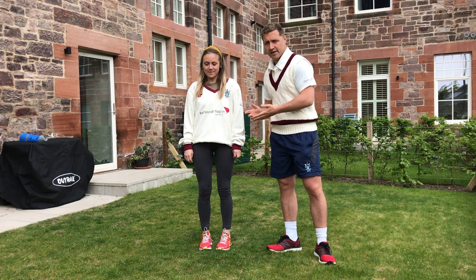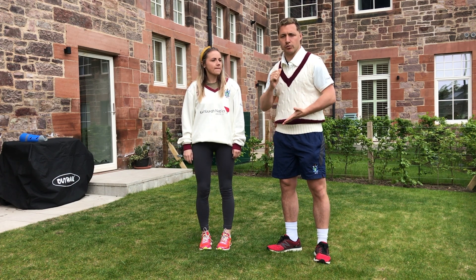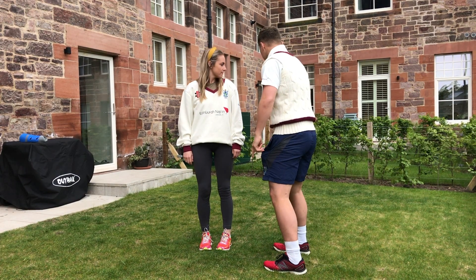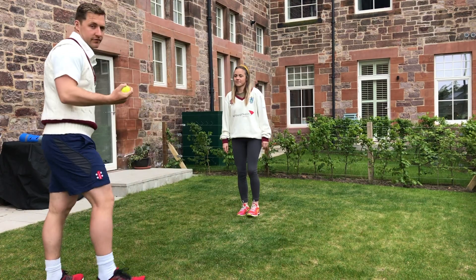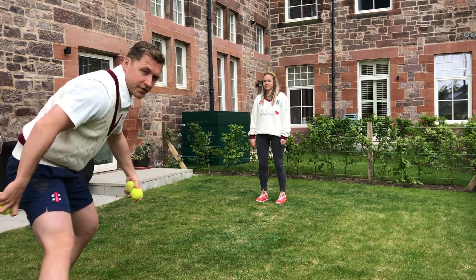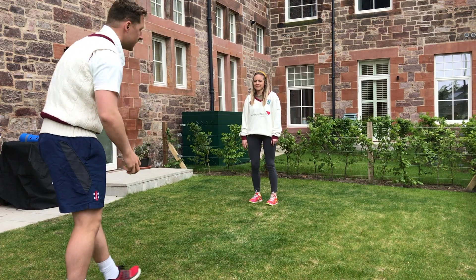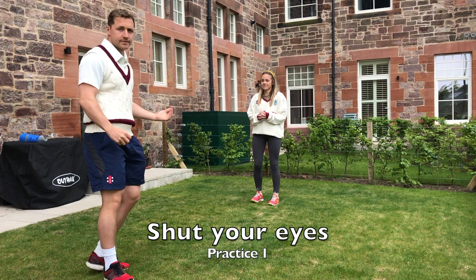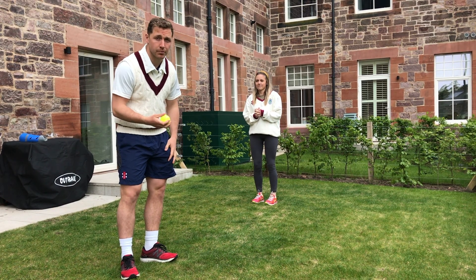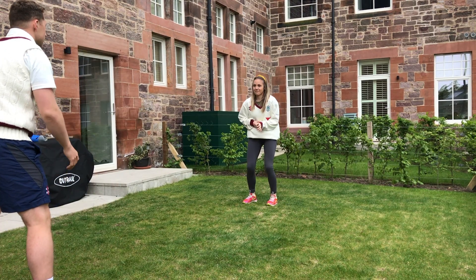Hannah's going to do the first two drills, which are going to be working on her reaction time. Hannah, can you just stand over there please. I'll have the tennis balls — I've got three, but if you only have one it'll still work. What Hannah's going to do is shut her eyes, and when I say go she's going to open them, and at the same time I'll throw the ball to her. Ready — go!